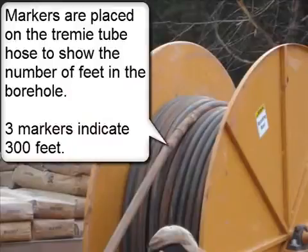Markers are placed on the trimmy tube hose to show the number of feet in the borehole. Three marks indicates 300 feet.